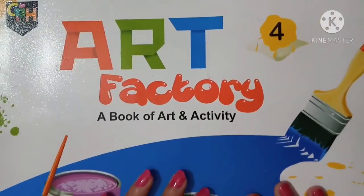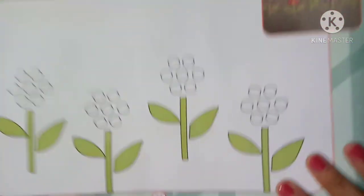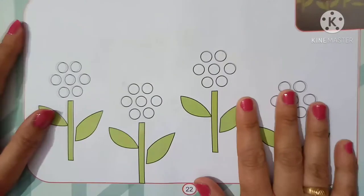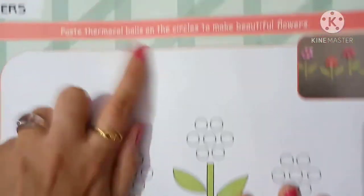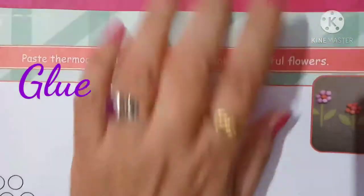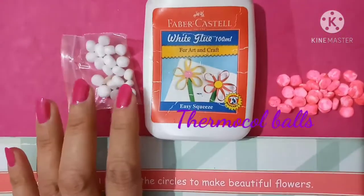Hello class, welcome to art class. Today we will do page number 22. Look at these beautiful flowers — paste thermocol balls on the circles to make beautiful flowers. We need glue and thermocol balls, so let's start.